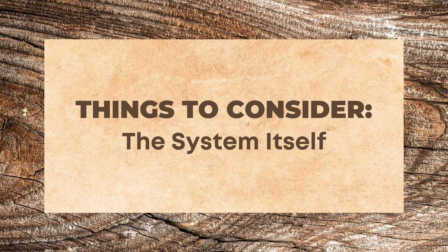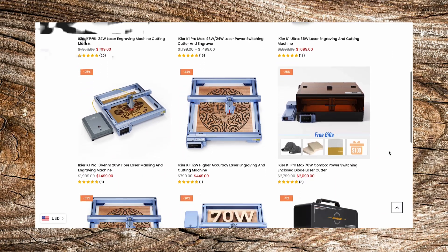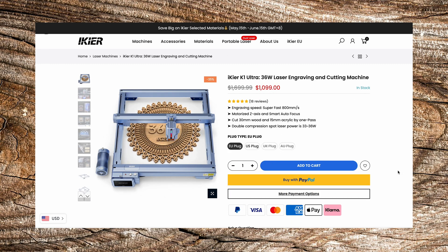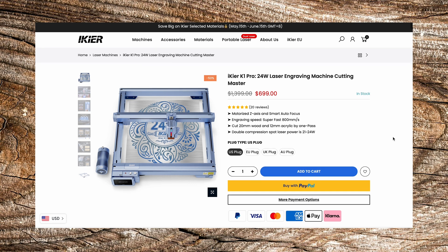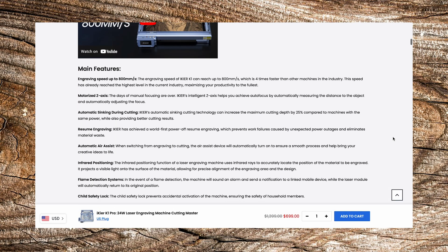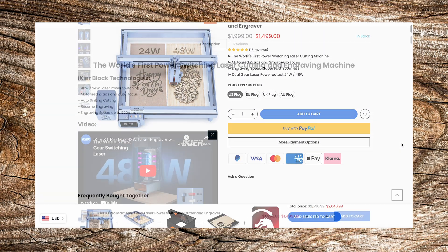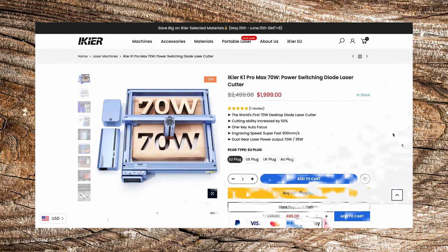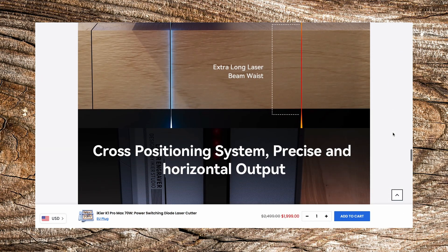Let's start on the laser system itself. To be upfront, the good ones are not cheap. I would recommend no less than a 20 watt system if you're going to be using a fiber optic or CO2 laser cutter, though those systems are more expensive. If you want a cheaper version, diode lasers are more inexpensive, but keep in mind you don't want to run them at 100% power or you might burn out the laser diode itself. A 24 watt system will be sufficient for thinner material. The one I have is a 48 watt diode system that I run at 80 to 90% power. Iker also sells a 70 watt system with full enclosure, which they say will cut through a one inch piece of basswood in one pass.